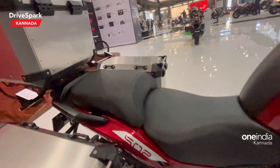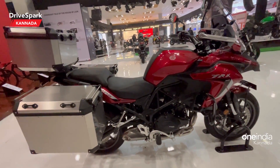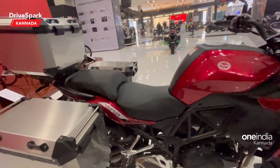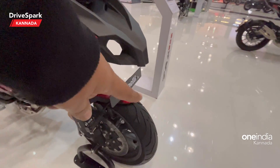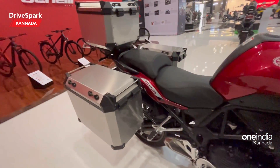Here you can see the ground clearance on the 502X. Comparing the two, there are also differences in the tires — the 502 uses road-based tires, while the 502X uses dual-purpose off-road and on-road tires.